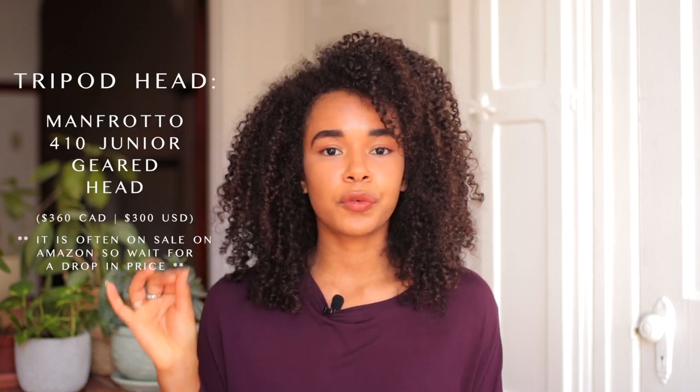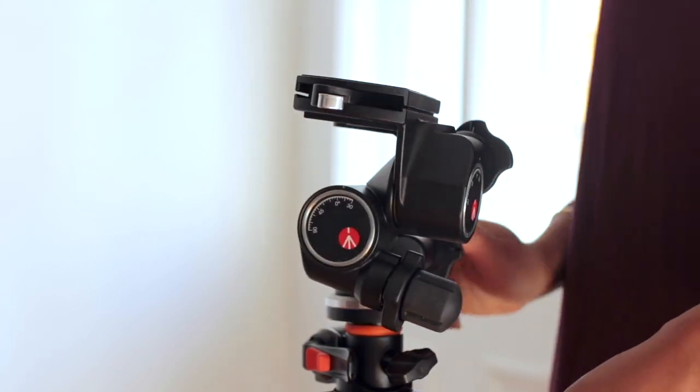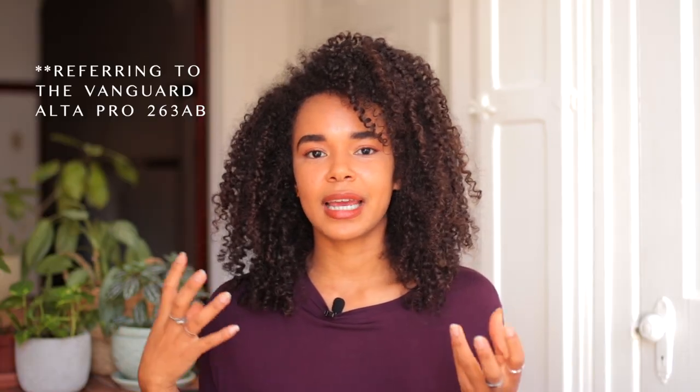That takes me to the latest tripod head I invested in only a few weeks ago: the Manfrotto 410 Junior Gear Head. This head is quite sturdy — it's huge and really big, with a lot of screws and things you can play with to get your camera in exactly the position you want. I find it extremely sturdy and really high quality, though it is very heavy. When I put it on my tripod, I thought I'd need to upgrade the tripod because this head is heavier than the tripod itself! I still use the Vanguard daily for all my photography, and I continue to use the original ball head — especially when I need to leave my apartment for a shoot, since the Manfrotto gear head doesn't really travel well.